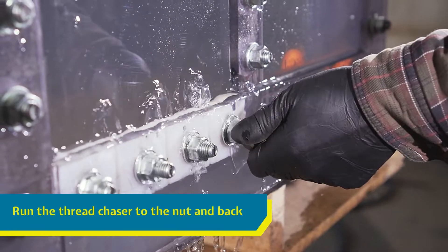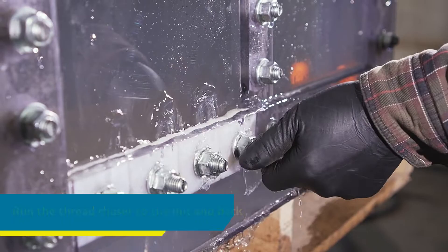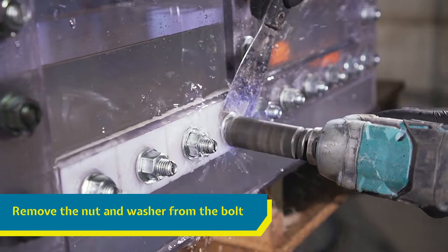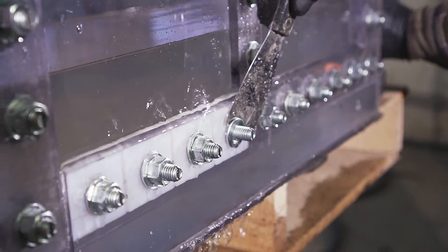Run the thread chaser down to the nut and back. Next, remove the nut and washer. You can hold the bolt in place with the metal scraper. Be careful — do not allow the bolt to fall into the tank.